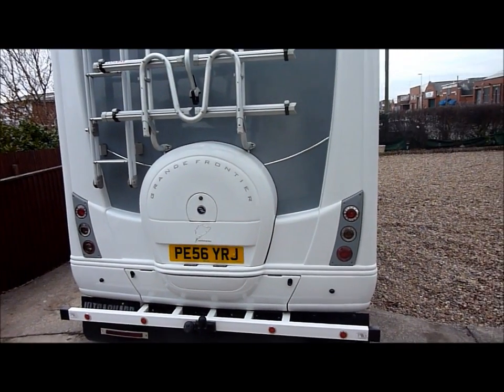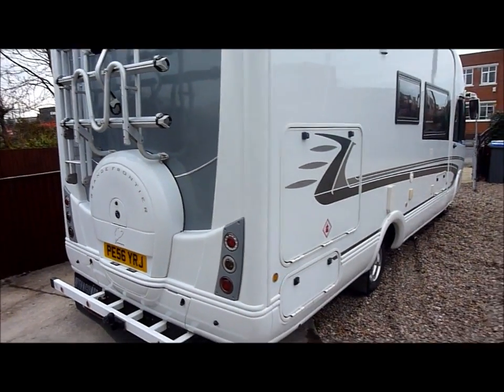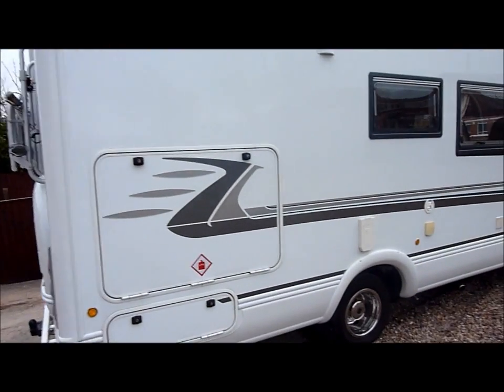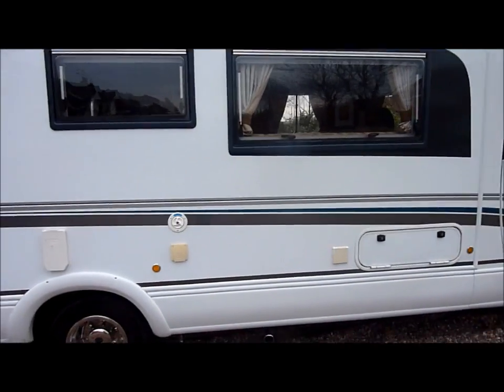Here we have the 2006 December registered, on our 56th plate Autotrail Grand Frontier, based on the Mercedes 416 chassis, giving an excellent payload.